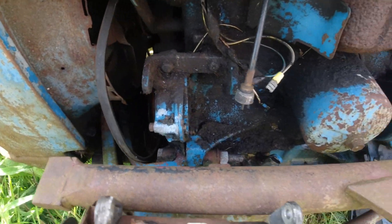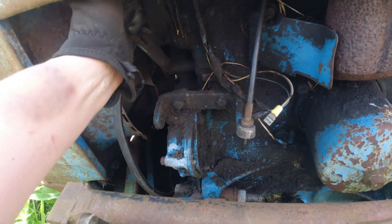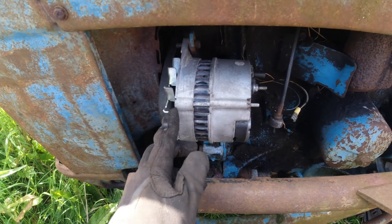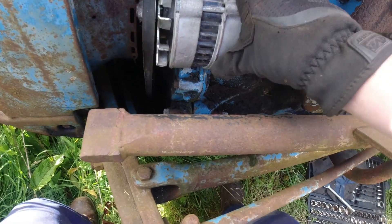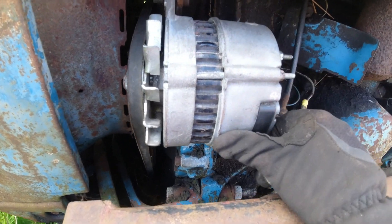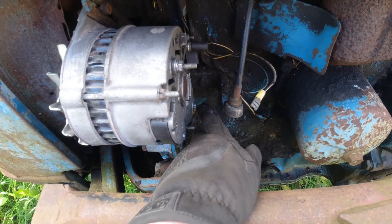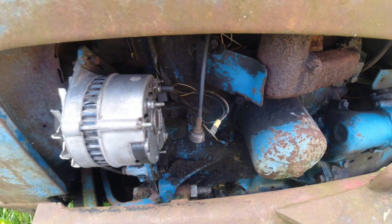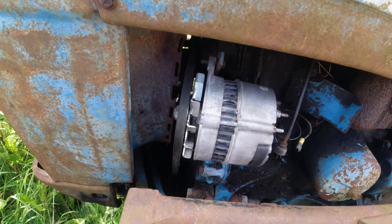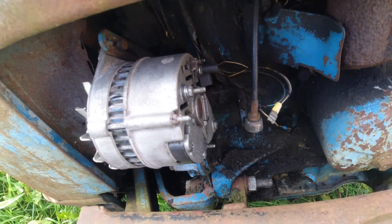I'm going to bring the alternator out and see how we can get it to fit. We've got a bracket here and an adjustable tensioner bracket up here. I've got this roughly in position and it looks like it'll fit — bottom bolt in but loose, top bolt on the tensioner but loose. The biggest problem is the distance here — I could buy a different bracket but I think I can just put a long bolt in there and space that out. So I'm going to get some new fasteners and put this together.